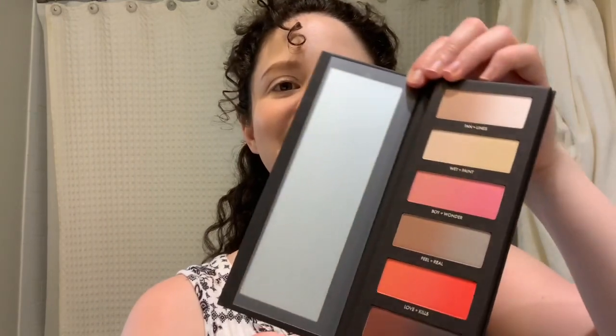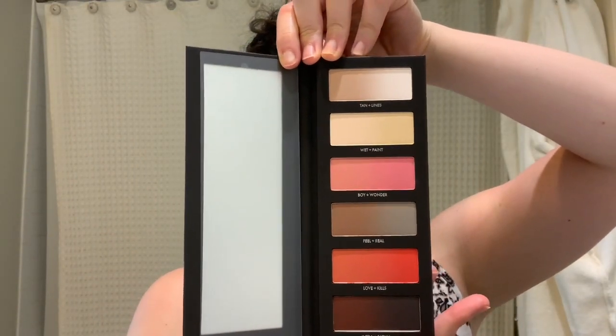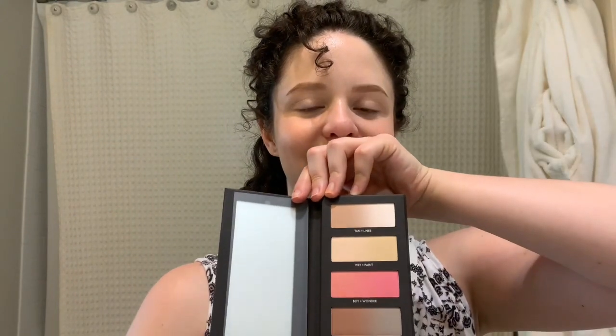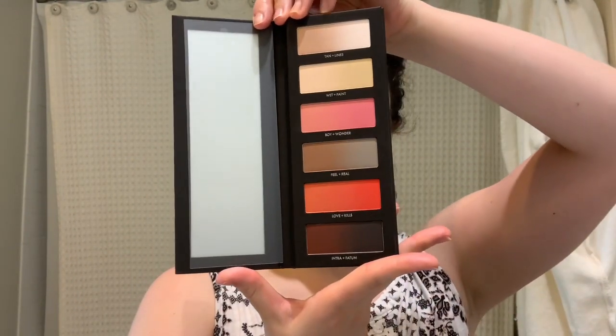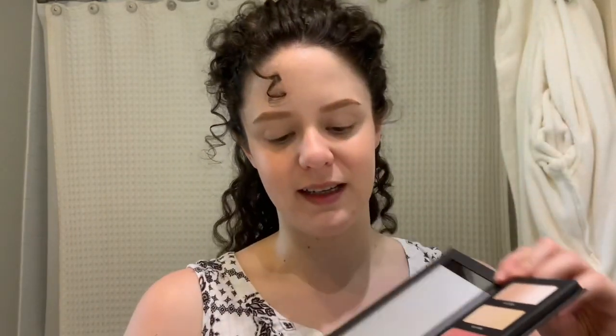Oh my god, opening it now — six pans, twelve shades, for 24 colors because you can mix them. It's gorgeous! Okay, we're gonna get started because I don't have a lot of time.